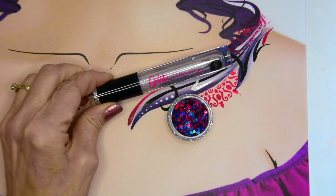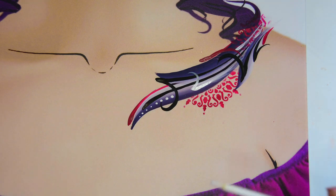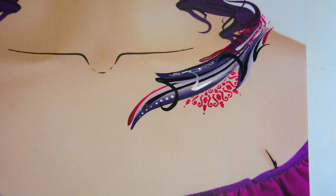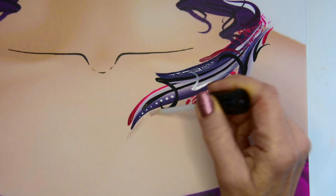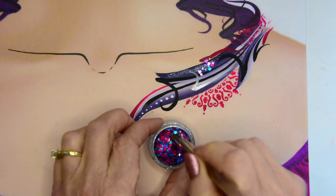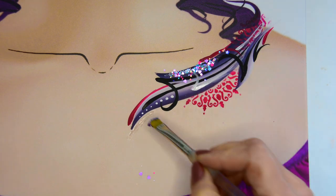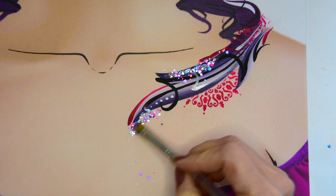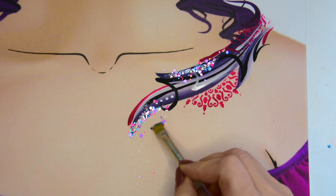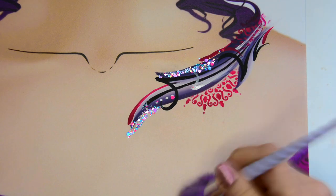The last thing I'm going to do is put some glitter, and everybody likes glitter. I'm using the Vivid glitter glue right here and I'm just going to put some glue on the areas that I want my glitter to go on. Then I'm taking a small flat brush and picking up some of that glue from the skin, then picking up my glitter with that on the brush and just moving it into place. Once you've got it where you want it, you can just brush off the excess.